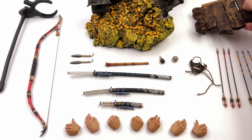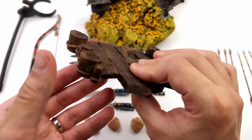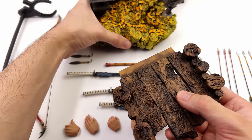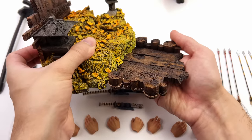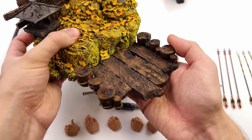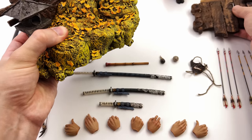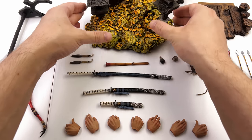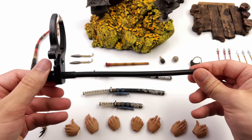You also get this extension piece — it's a nice sturdy material just like the base itself and it's painted very well. However when you install it, it makes the base very long, so I don't know if I have the room in my display to use it. The cool thing is if you choose to omit it, the base still looks perfectly complete.